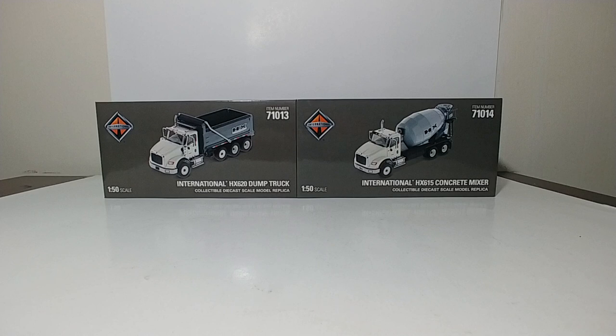The Dump Truck is item number 71013, and the Concrete Mixer is item number 71014.